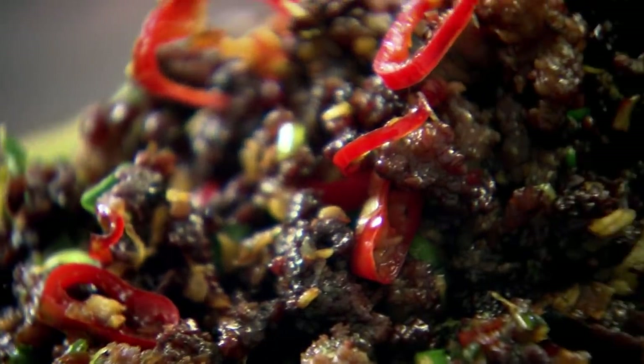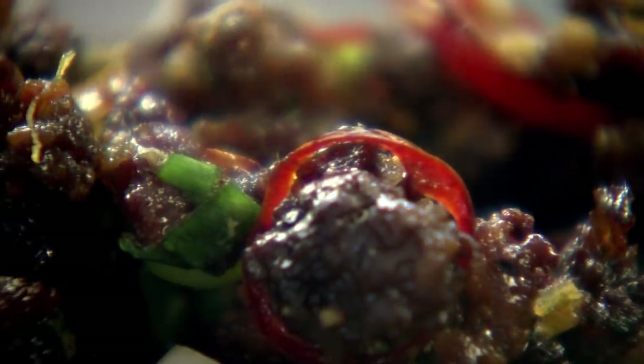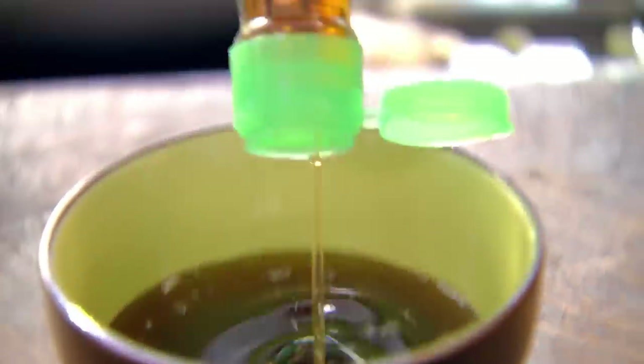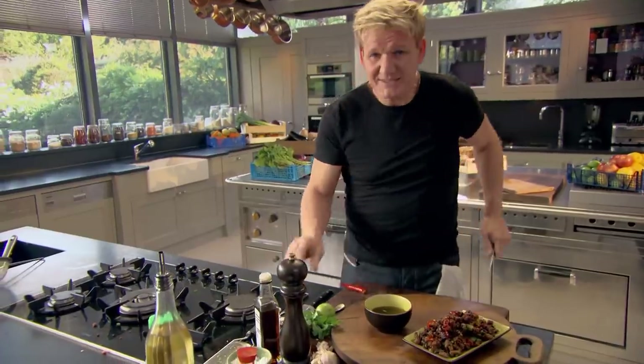To go with the chili beef, I'm making a simple sweet and spicy dipping sauce so everyone can dress the crispy mince to their own taste. A teaspoon of brown sugar and soy sauce — gives it a nice dark, rich color. Sesame seed oil, a tablespoon. Just top that up with a tablespoon of olive oil; that stops the sesame seed oil becoming too rich. A teaspoon of fish sauce, and then a touch of chili — we'll leave the seeds in. I want the heat in that sauce.